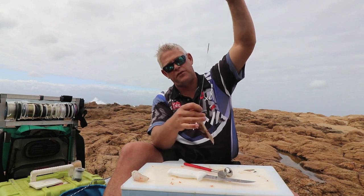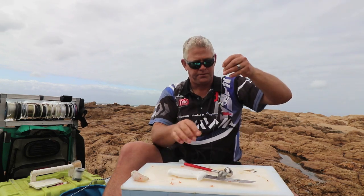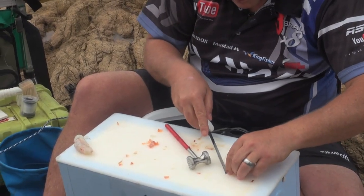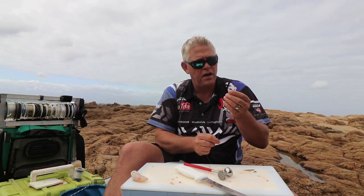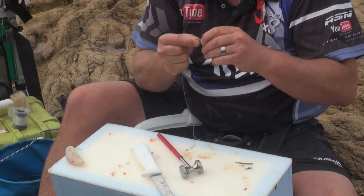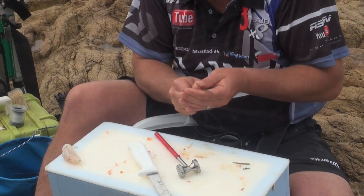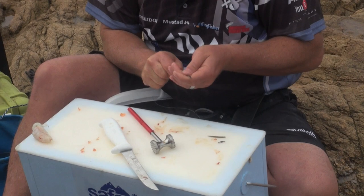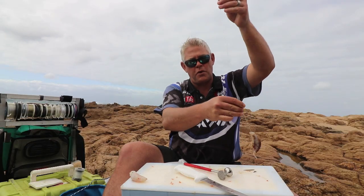For the bottom one you'll make about a 30-35 centimeter length. I'll cut my tag end off. Then I'll pull this anti-tangle over it, using a single power swivel. Pull it up nice and high, as high as you can. And there's the one for the bottom hook.